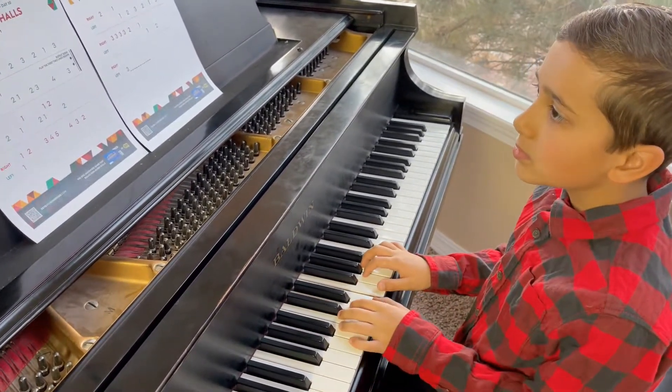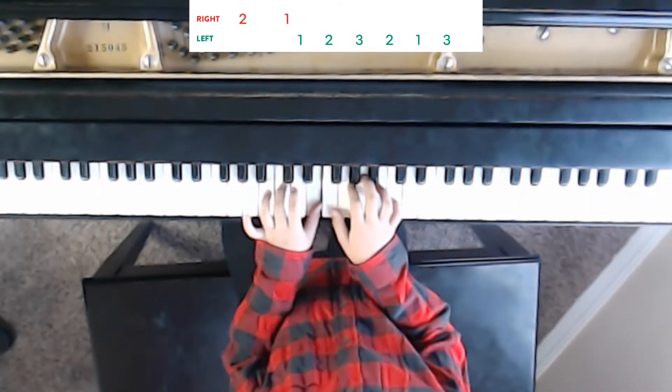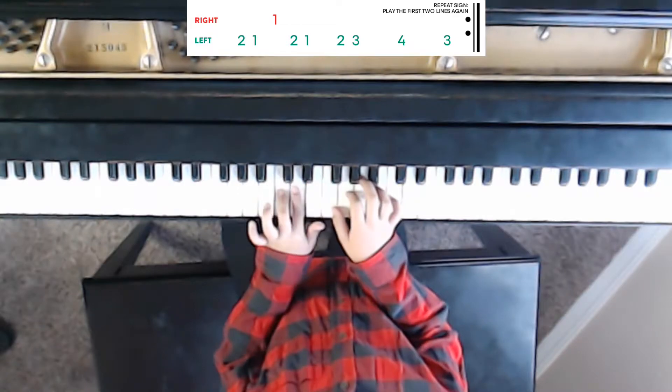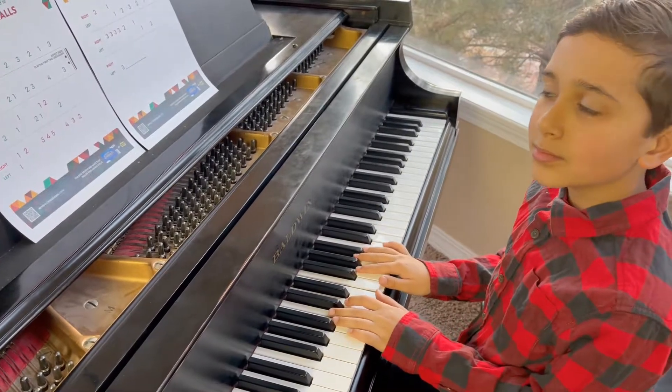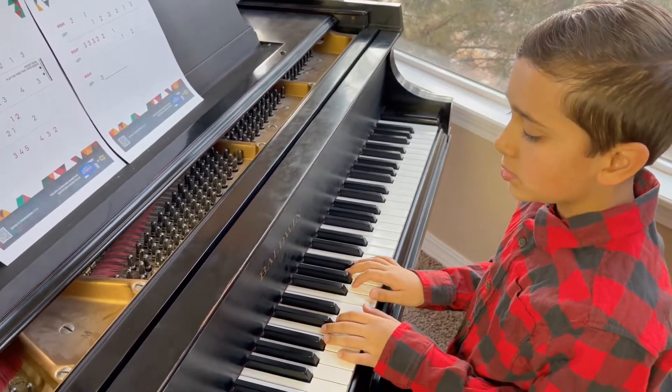Let's do the repeat sign and play the first two lines now, Tristan. Very, very good. Okay, we're going to go on to line three. This is where we start to climb upwards a little bit on the melody. Go ahead, Tristan, line three.